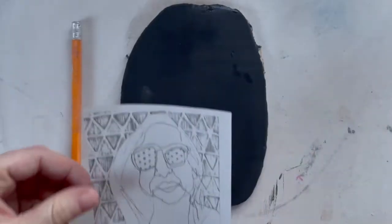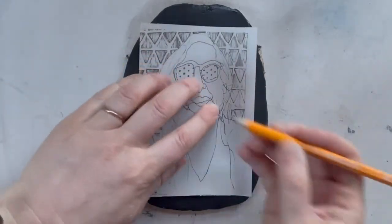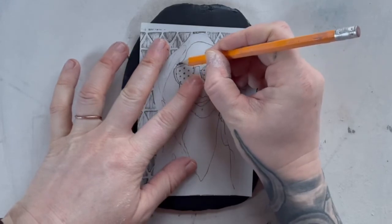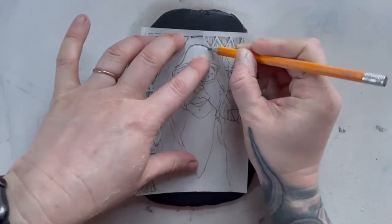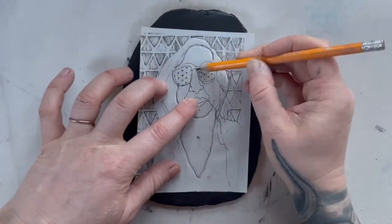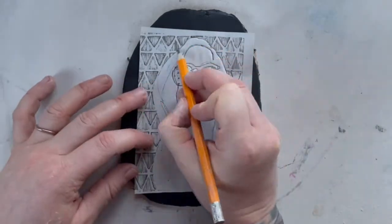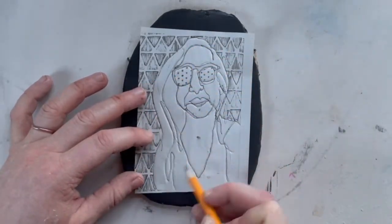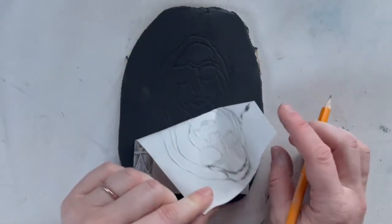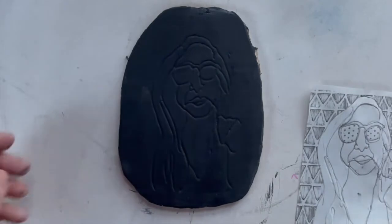I chose to use a drawing from my sketchbook. I took a photocopy of it and I'm just going to trace it. Using this pencil I'm going to go over the lines of my drawing and it will press into the clay leaving a ghost image. You don't have to do this — you can go right into Sgraffito freehand, or you can use something from the internet and trace that. Now you can see the imprint of the drawing I just did.